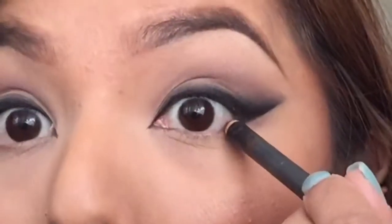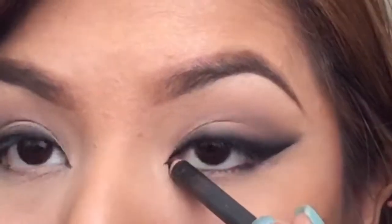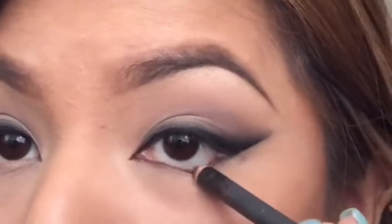Now for my lower lash line, I didn't want to leave it alone, but I also didn't want to make it black because I feel like the center of attention should be the top part. So I went ahead and grabbed a brown liner and then over it I sealed it with brown shadow. And this is the final look — it's really fast, really easy and simple. Again, the trick is taking your time with the blending.